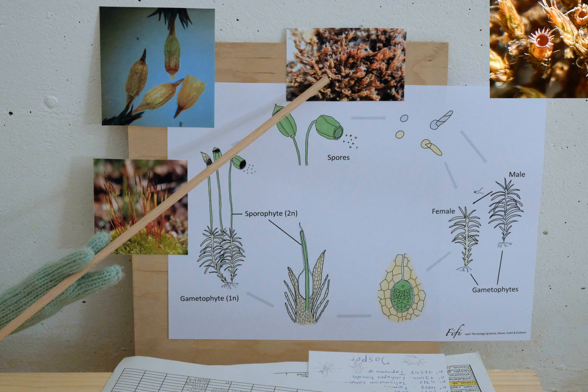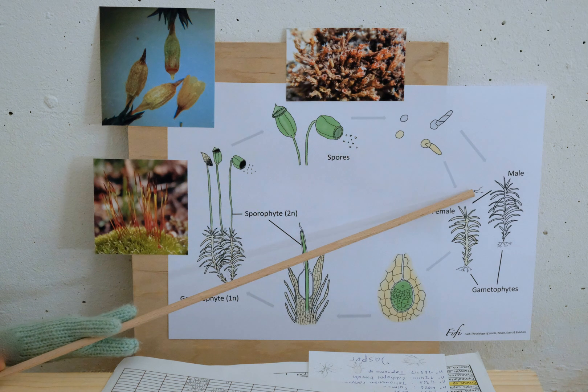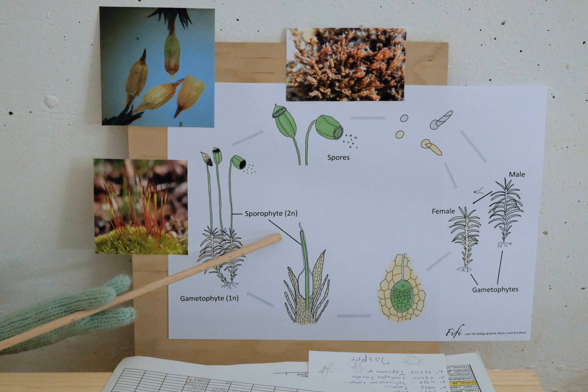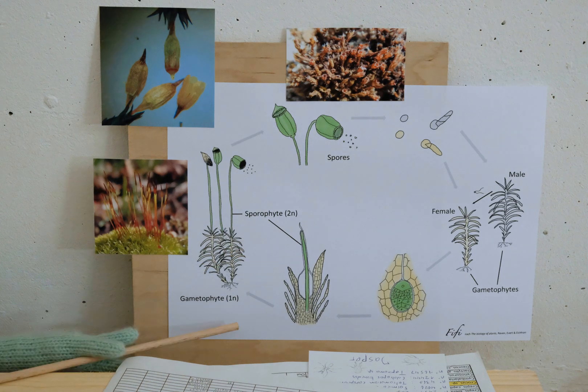The spores fly away, germinate and grow into new gametophytes. The male parts produce mobile gametes which fertilise the female parts. The diploid embryo grows into a sporophyte, and so on.